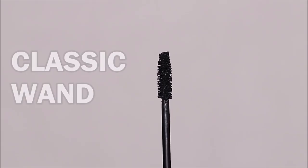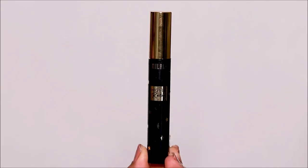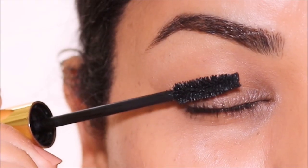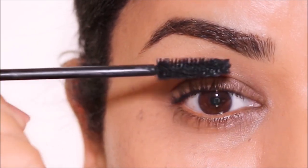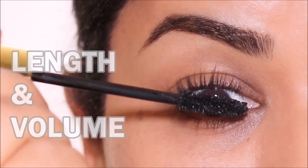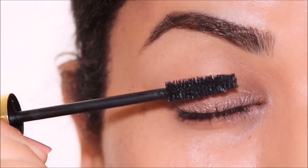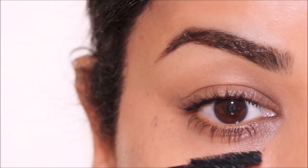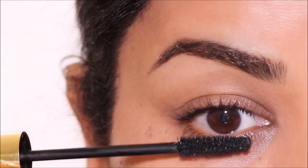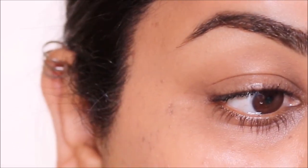The first is the classic mascara wand. To demonstrate, I'm using the highly rated mascara by Milani. The standard classic mascara wand is probably everyone's favorite. This type of wand gives both length and volume to your lashes, making them appear fuller and thicker. The comb-like bristles ensure a defined shape to your lashes. These are more universal, making them a favorite among many because they can be used on your top and bottom lashes.